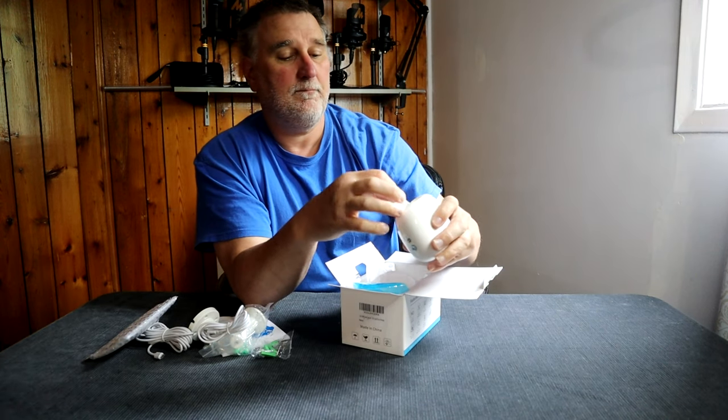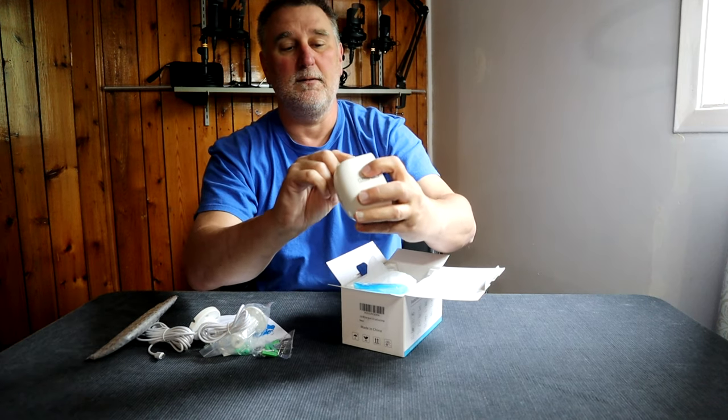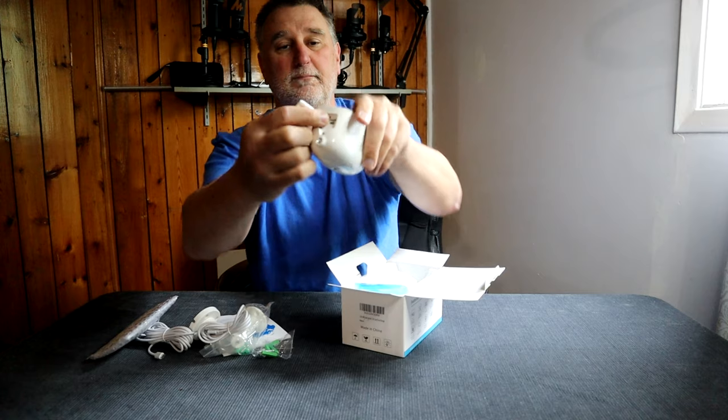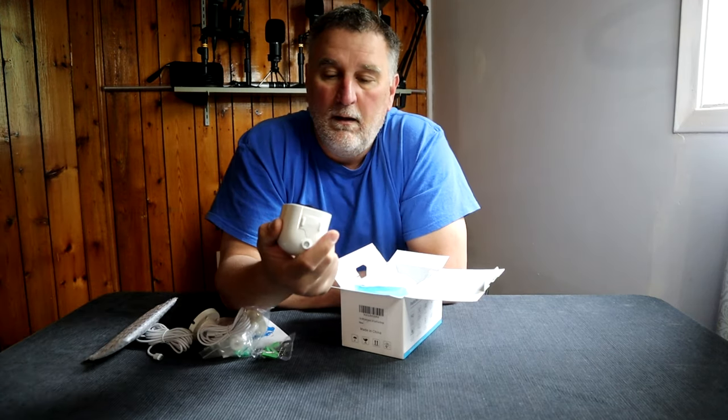Down here you have the power port, the place to put the SD card, and the entry for the solar panel to connect the power. Let's go install it. Now we're going to see a video at day.